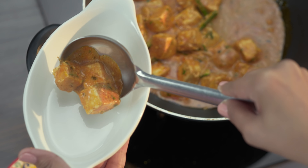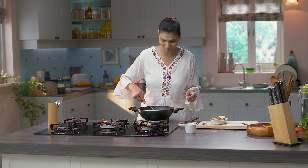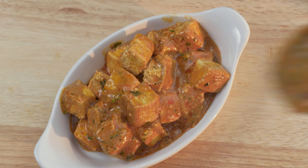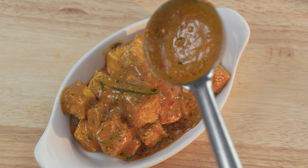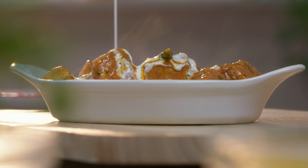Mera shahi paneer ready ho chuka hai. Ab hum apni gas band kar denge. And it's time to plate. Just look at the consistency — it's so perfect, kaffi smooth, kaffi rich, and definitely kaffi velvety texture. Vaisi shahi paneer kaffi shahi hota hai, and to balance it I think we can serve it with multi-grain roti, tandoori roti, and a bowl of salad. And I think this will be a balanced combo. My shahi paneer is ready — and now it's time to garnish it with some cream.